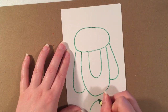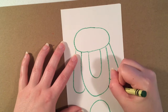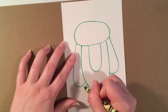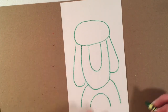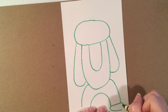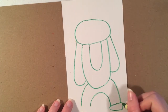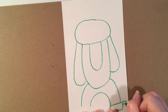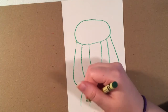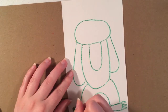For the legs, I'm going to do an upside-down U underneath and bring a line down next to that, then do the same thing on the other side. For the feet, I'm going to do almost like a triangular oval shape, making sure I leave a little bit of room on the side for my claws. I'm going to do just a couple of small triangles for the claws — that's optional, it's up to you.